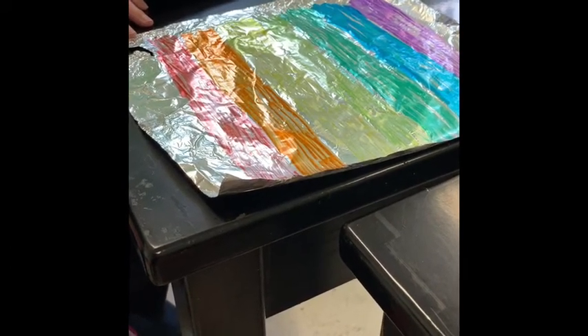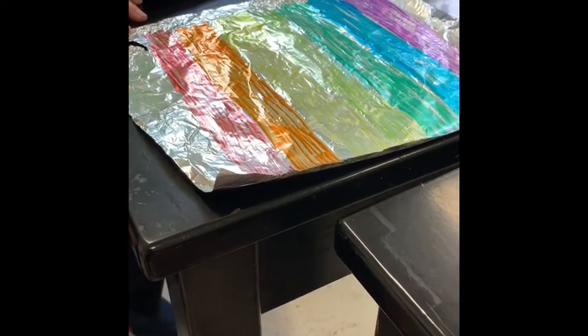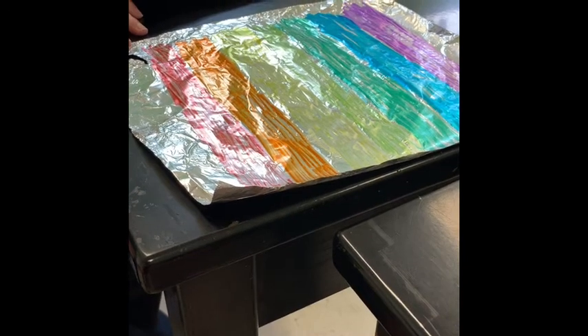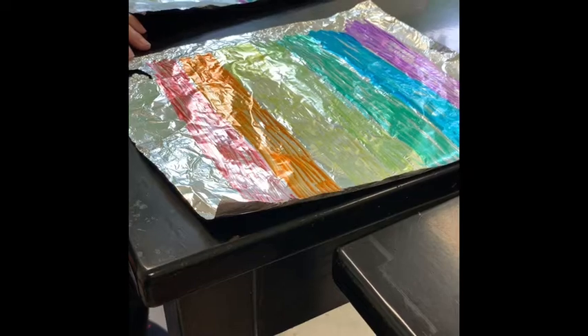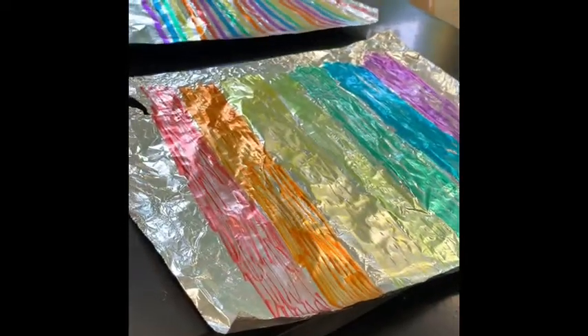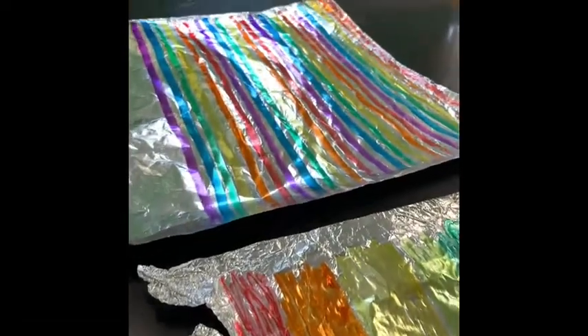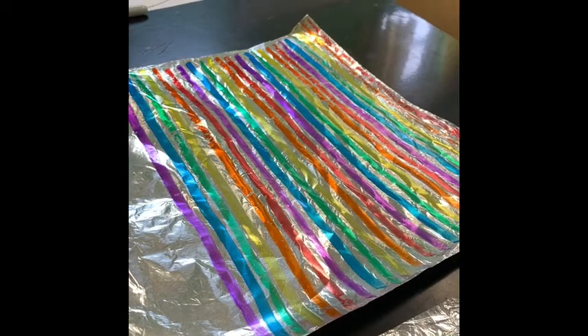Color it in nice rainbow colors — that works the best. That way the colors don't get muddy, because we're going to spray them with a little bit of water in a minute. When they start to run together, if they're not in rainbow order they can get a little bit muddy. But even if they do, you can still have some beautiful art. This sheet is done with wider stripes, and this sheet is done with narrower stripes, so we'll see how those two things work together.